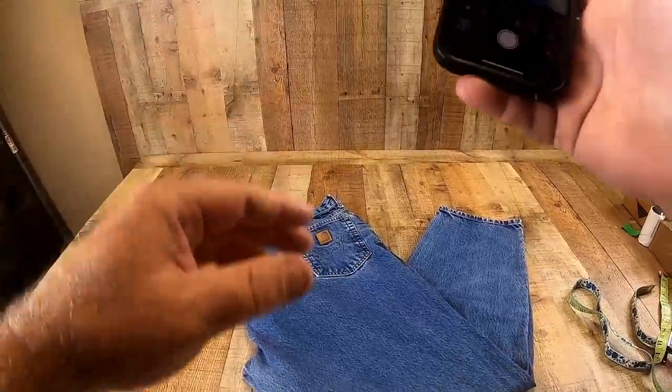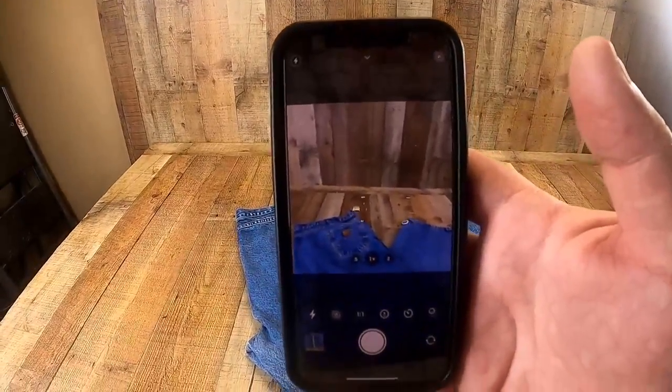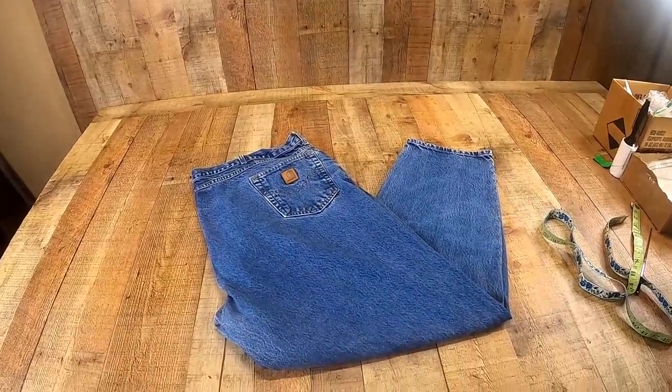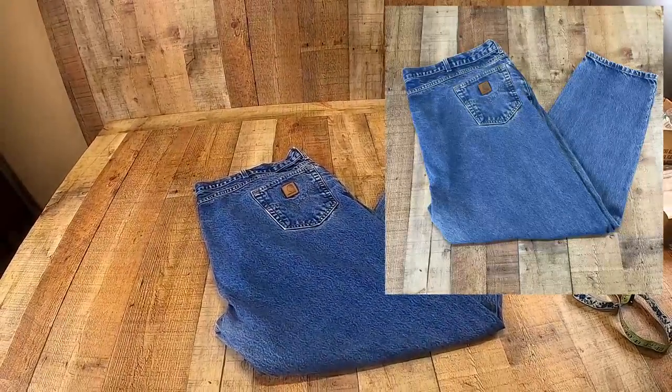The first thing I'm going to do is set my camera to square mode. You've seen me do this before — square mode is what you need to set on your camera. I'm going to take that first picture, which is going to be the cover picture.